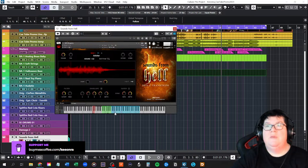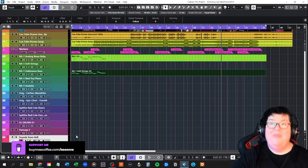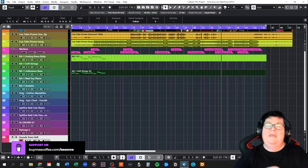Sounds from Hell has some really cool trailer stuff — you have lots of options to change the cut-offs of the envelopes, and the really good feature is that you can reverse it to turn it into a riser. So depending on how they're going to be used, you can shorten it, change the samples a lot. Just awesome — I love the Sounds from Hell. They're really cool.